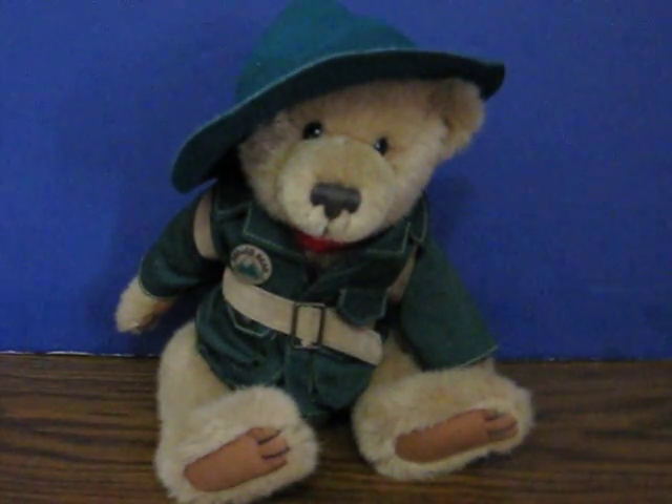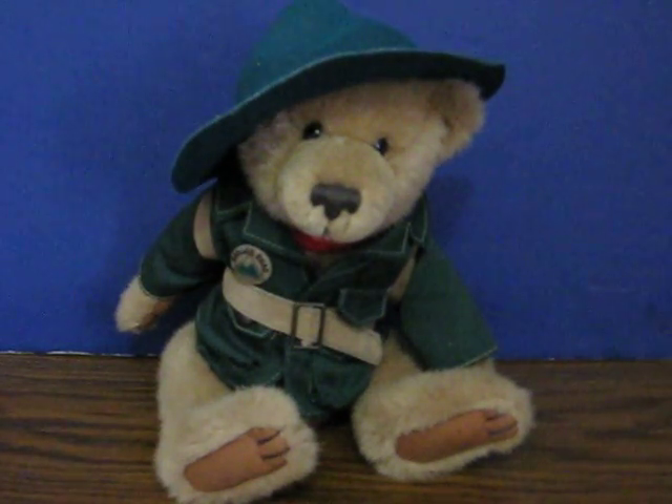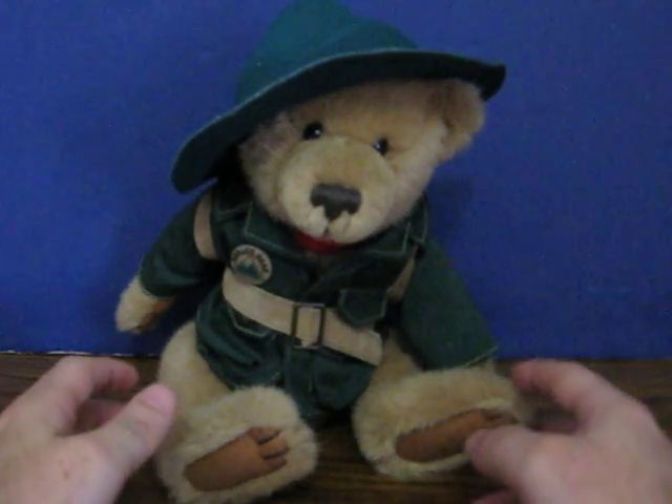This is a plush bear from a line called Ranger Rex's Forest Friends. This one is Ranger Rex himself. This is a talking plush, and this is just a quick demonstration to show how he works. His battery compartment is sewn in, so when the batteries die, it will require opening him up and re-stitching if you want to keep him talking.